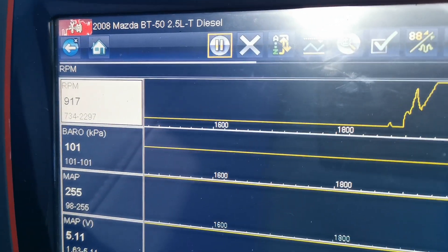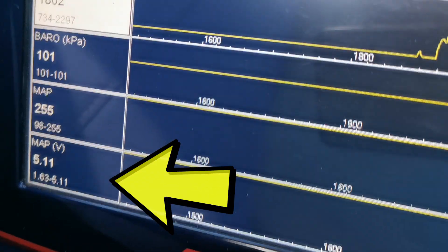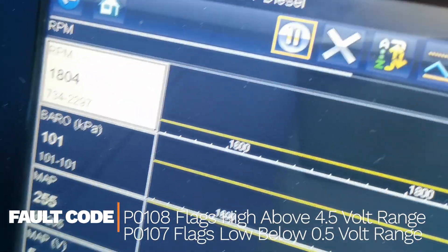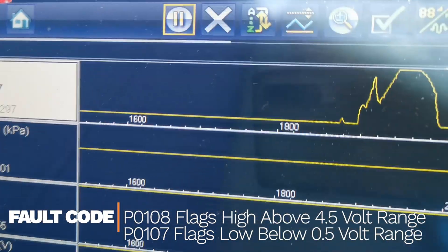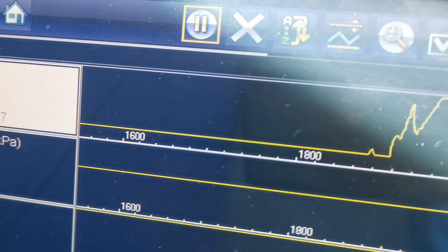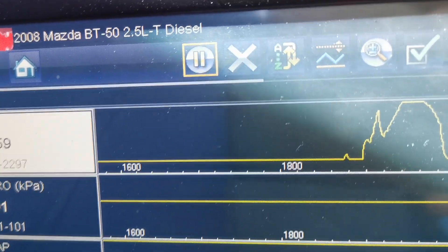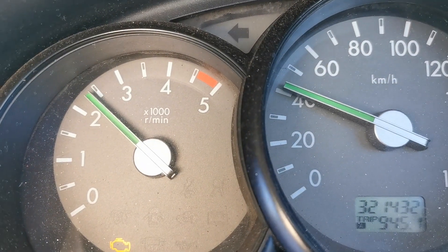A live data test drive is what I'm looking for next. On the bottom there you can see MAP at 5.11 volts, which confirms we have a high circuit fault. No matter what RPM range I go to, no matter what drive cycle we go through, it's stuck at that high circuit fault. When it's stuck at the high circuit I know I need to bring it back to the workshop and do some quick testing on that sensor.